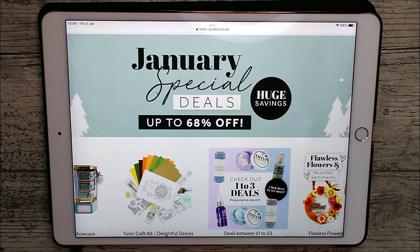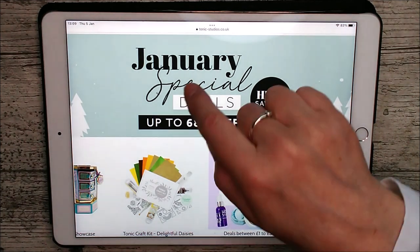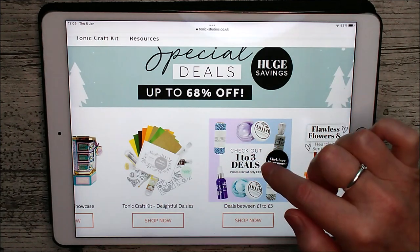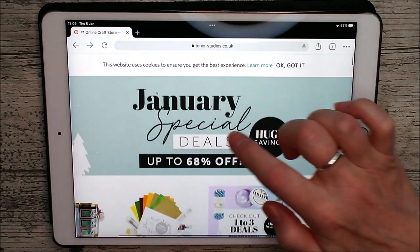Hello, just another short video today to give you a little run through some of the things that are still in the January sales over at Tonic. You can see there's actually up to 68% off, and lots of other things you could check out while you're there, because there are one-to-three pound deals here that are really, really good as well.